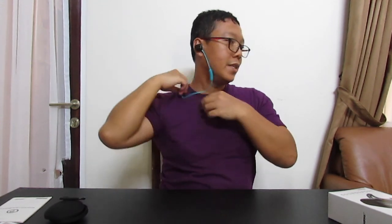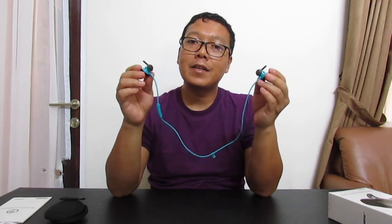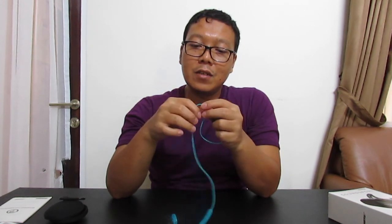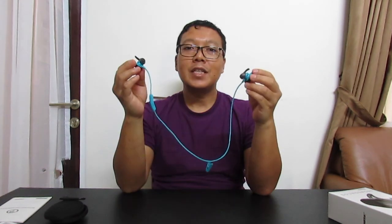For example, the L size ear tip is quite large for my ear so it doesn't fit — the most suitable for my ear is M, like this. If you wear this, you can also attach the cable clip to the back of your shirt, so if you're exercising and it accidentally falls, it won't get lost — it'll still be attached. The Bose SoundSport is designed for exercise; it is already water and sweat resistant, so don't worry about it getting damaged by water.